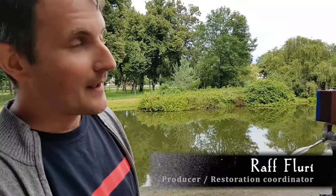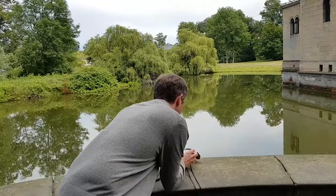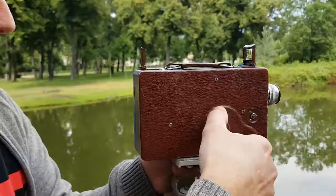We are standing here at the Schloss Sanssouci in Potsdam at the Friedenskirche, where Karl Ulrich Schnabel was filming secretly 90 years ago, and we are doing the same now.